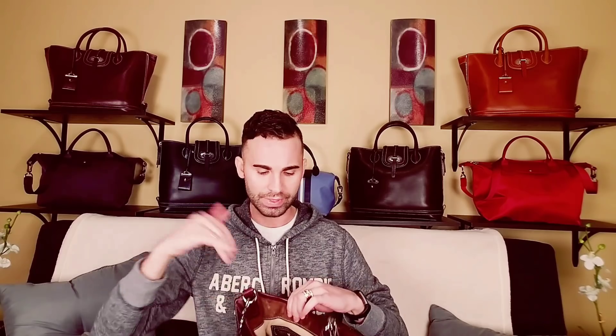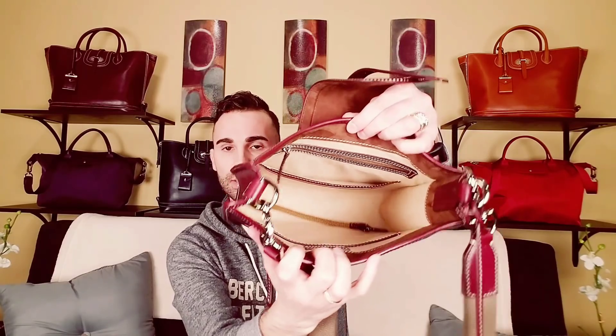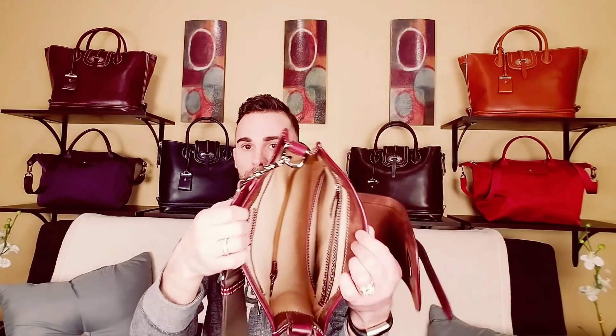It smells amazing. Everything fits in here perfectly — like with my sunglass cases, I stand them up and they fit in there really, really nicely. I love this bag.